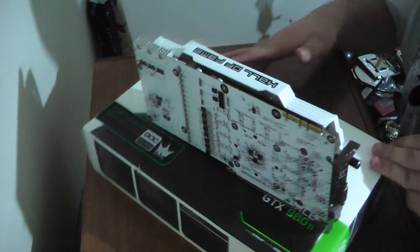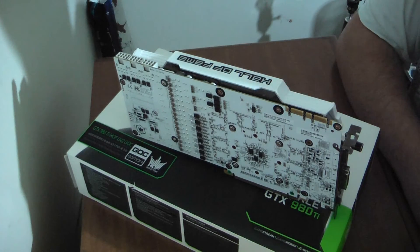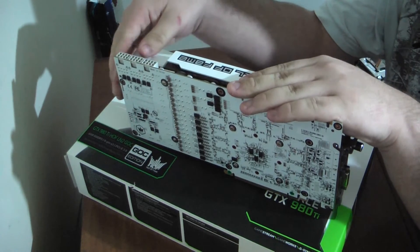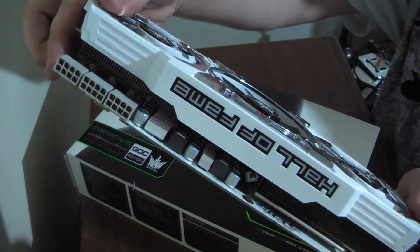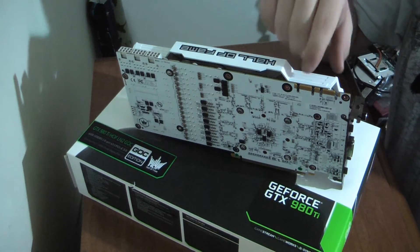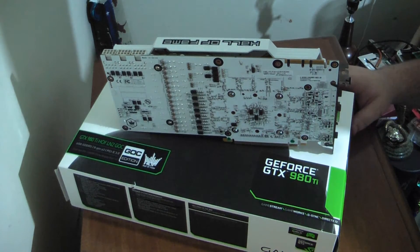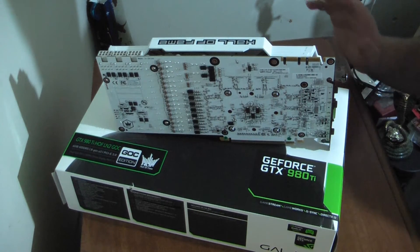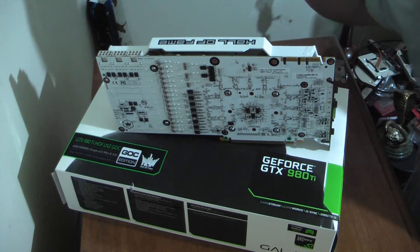The main difference between this one and the standard LN2 edition is that this has no backplate. Because of that, it has a very, very flimsy PCB. You can see how easily it's bending here — just a little bit of pressure can get it to bend. I really don't like that, because mounted inside a case it does have a lot of sag. I am afraid for the PCB. It's still really straight right now, but maybe a year down the line it'll be permanently bent. That's something to watch out for with this card.